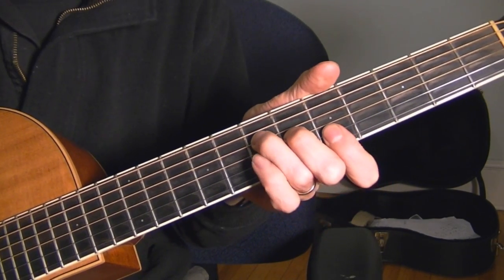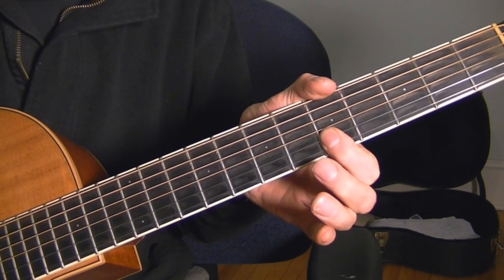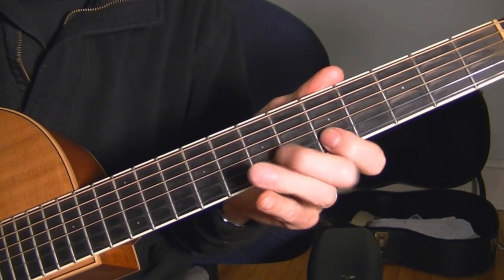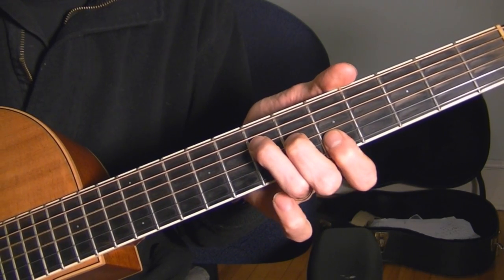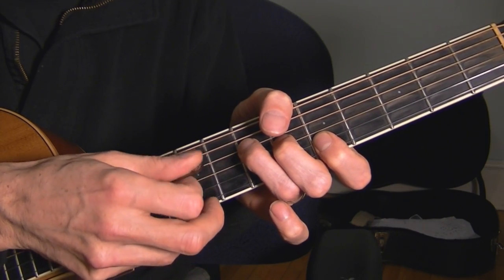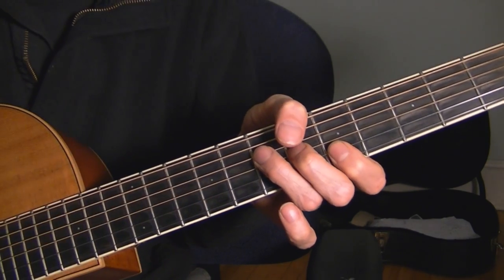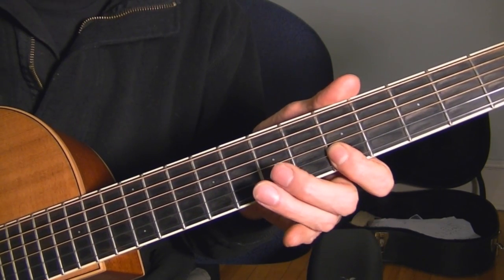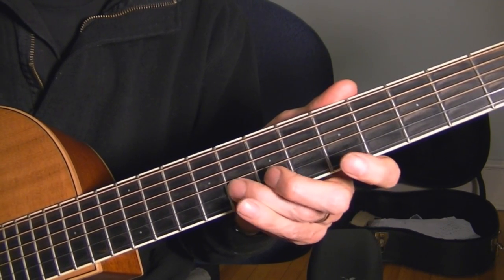Here it is again. What I'm hitting there is the 3rd and 4th string. And again, I'm hitting that 9 times: 1 through 9. Then 8, 7, 5, 8, 7, 5.